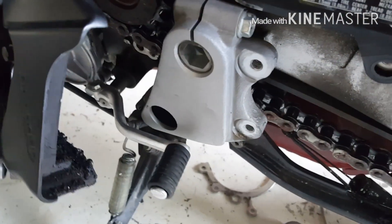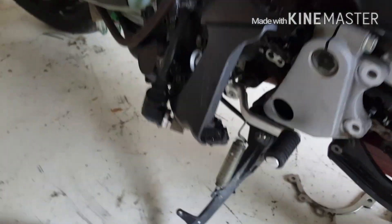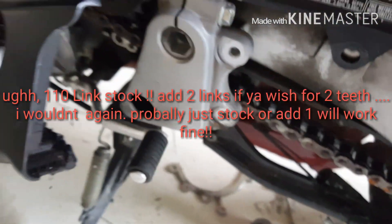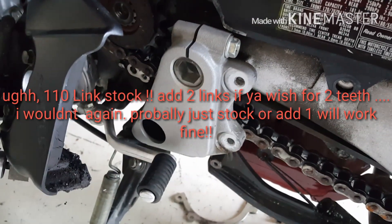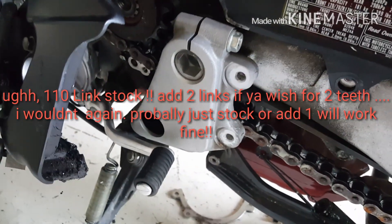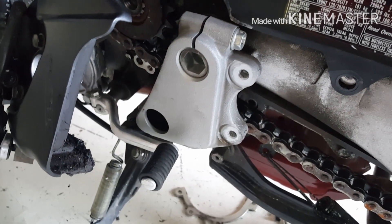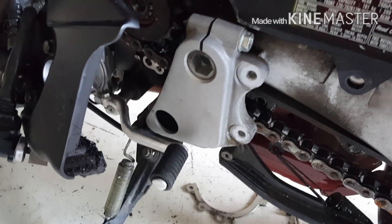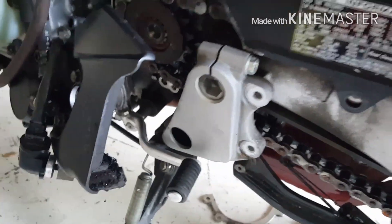That's where I'm at right now. That's pretty much how to disassemble. Reassemble is just putting it all back just like it was. It is a stock 100-link chain. That means if you go two teeth, you'll need a 112-link chain. Basically, it's two extra links for two extra teeth.